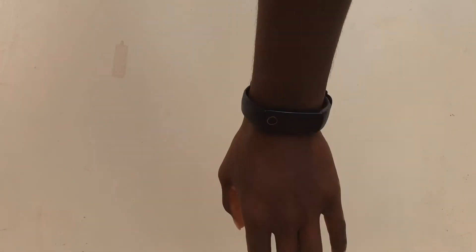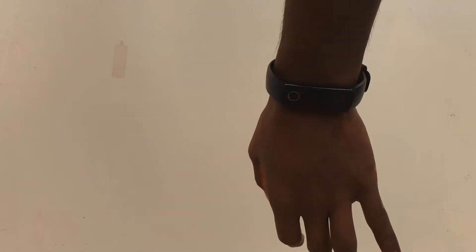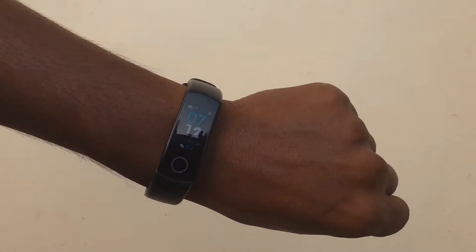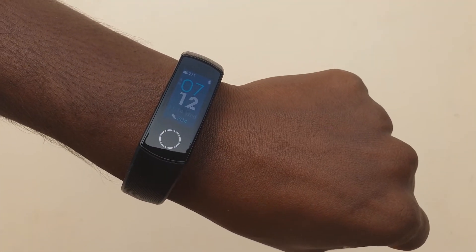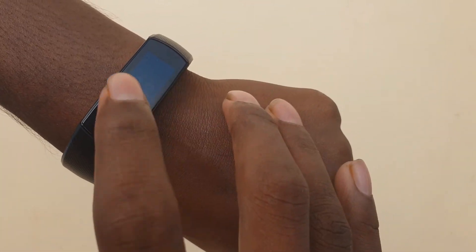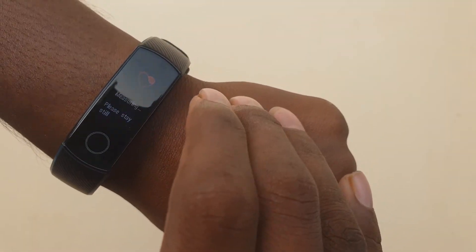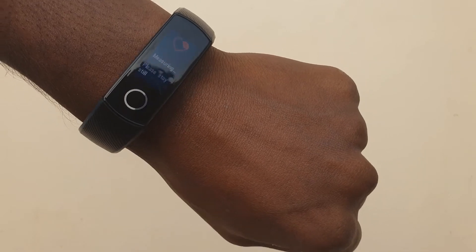Sleep monitor: are you curious about your sleep quality? Sleep monitor function will give you the answer. Anti-lost: when it's synchronized with your phone, the watch gives an alarm by beeping when the phone is more than 10 meters away from the smart bracelet.